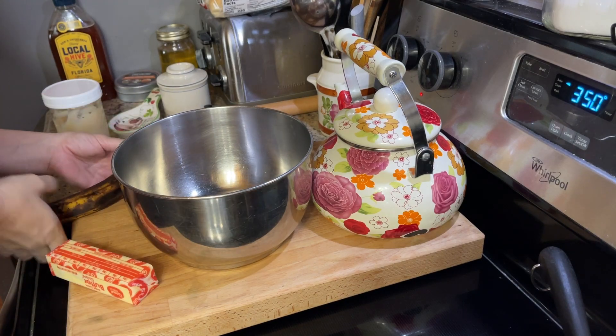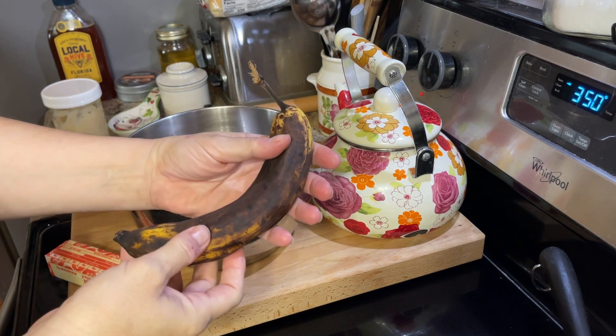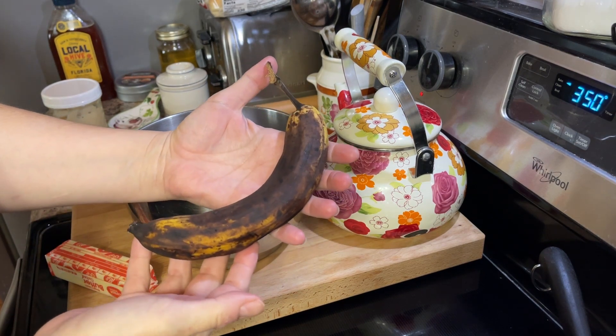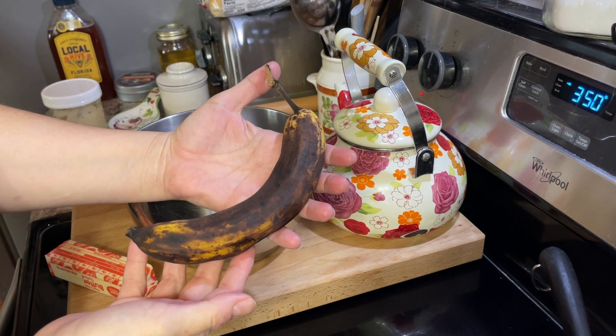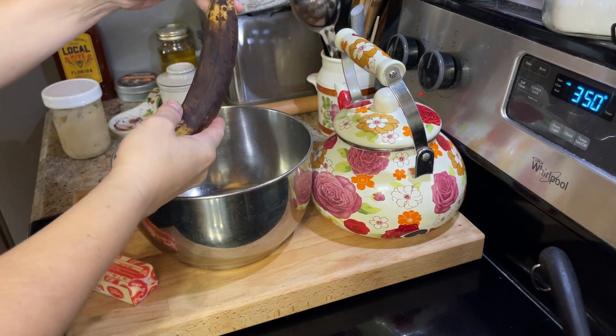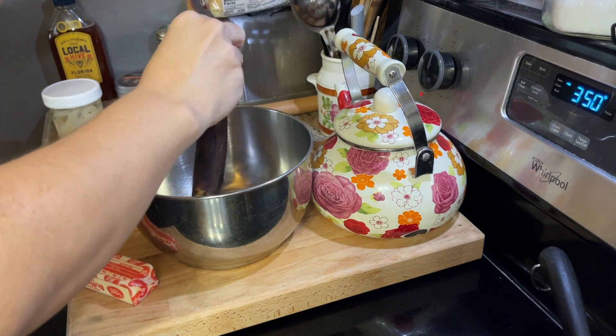Y'all, everybody is talking about how expensive eggs are, so I wanted to give you an idea for a recipe that will use something in place of eggs and make the most delicious muffins you've had. Look at this terrible looking banana — this thing is so, so ripe that it almost fell apart in my hands.